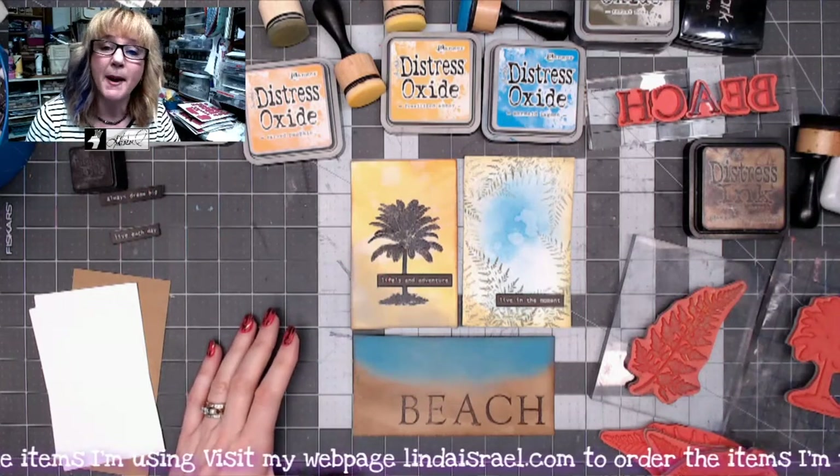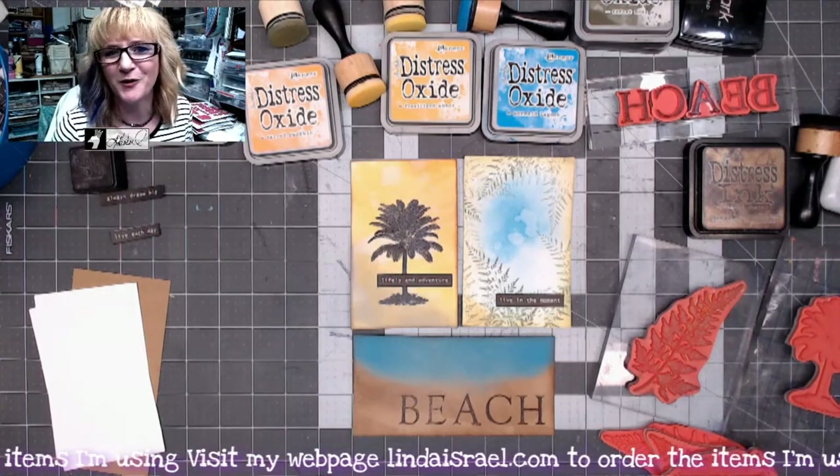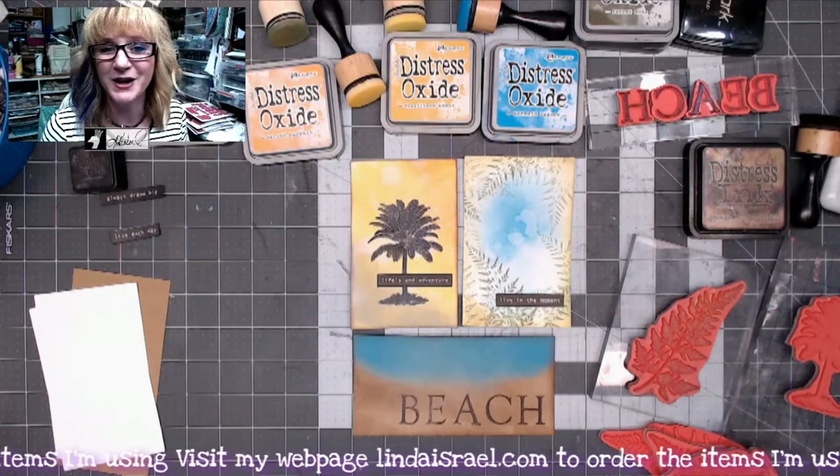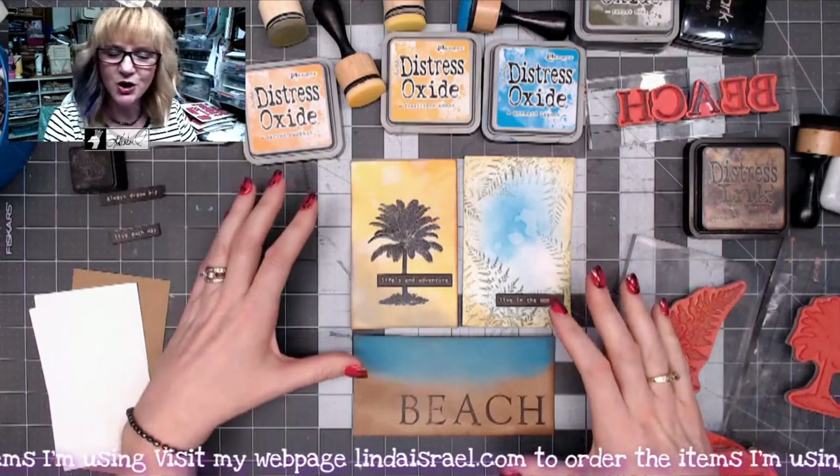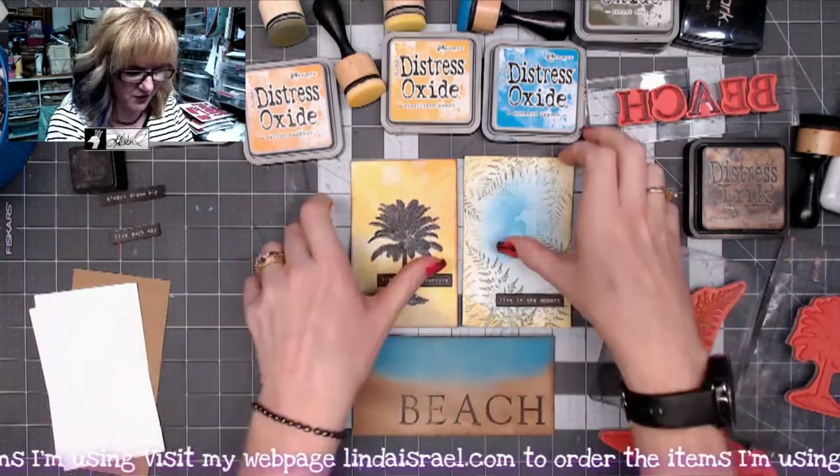I've got a couple of stamps from my Beeline Designs stamp company that a friend of mine owns, and I now offer in my shop pretty much exclusively on the internet. I thought I would show you some different journaling cards.